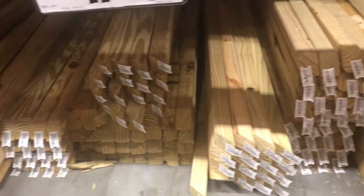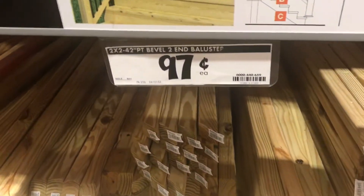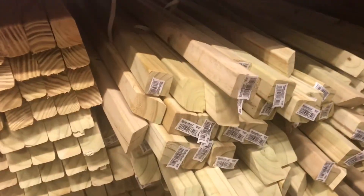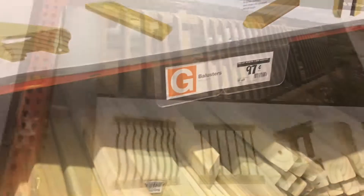You could build all the structure yourself and for $0.97 get this, but it adds up too. And these spindles at $2 a piece, it really starts to add up, and they look kind of thin and chintzy.